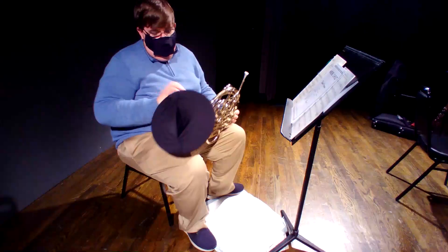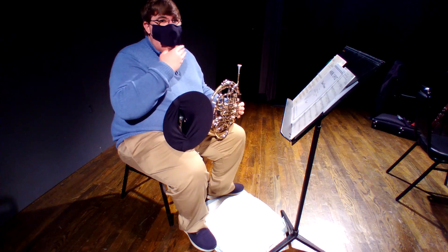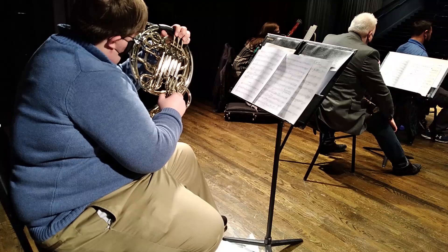On my horn, I have a bell cover. It's specially designed — I can fit my hand in for what I need to do for my playing and tuning. Other precautions include a mask designed with a flap, and a pad on the floor to catch any condensation. I'm going to be emptying my horn quite a bit during the concert, just to avoid any future contamination.